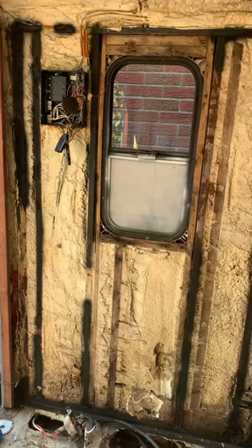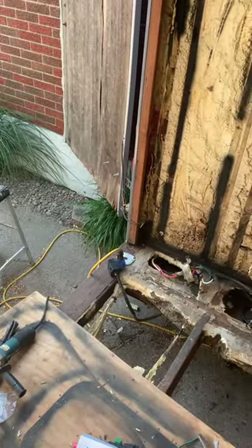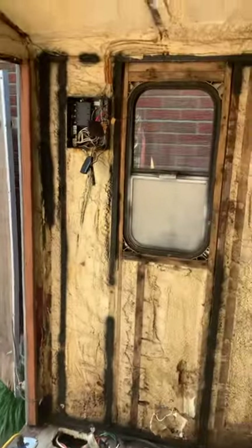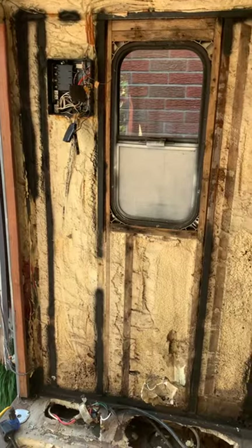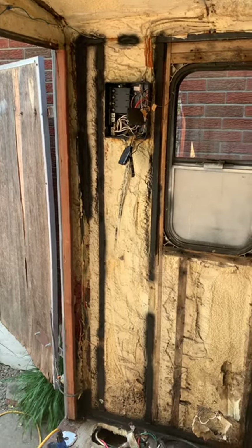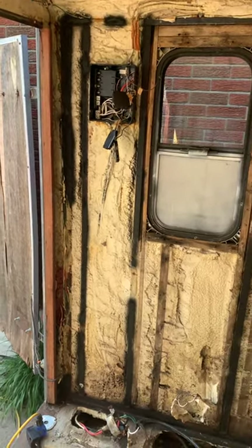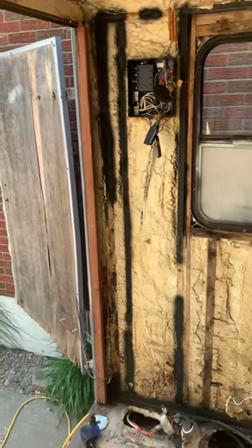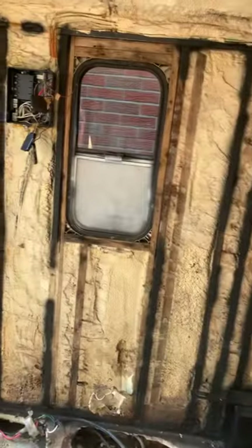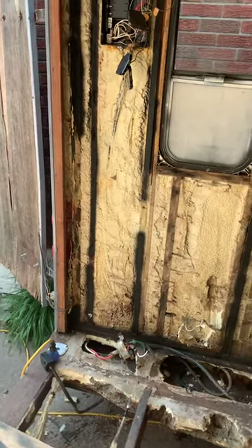This morning, every time I plugged the trailer in I would trip the GFI. I have my main connection and an extension cord going to my outlet with the GFI, and every time I plugged it in it would trip. It was so frustrating because yesterday everything was working totally fine, and then today it just kept tripping out every time. Of course it could be your outlet, but if your outlet's fine and your main connection is fine — I have a junction box, and I knew that was fine.